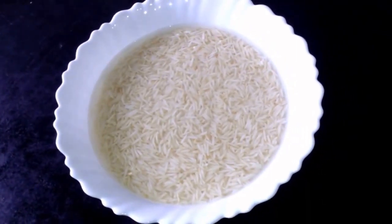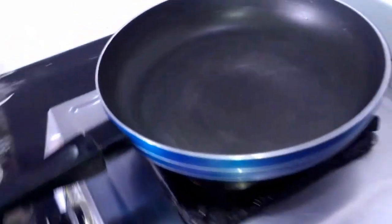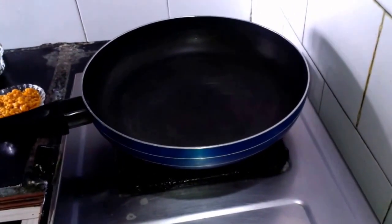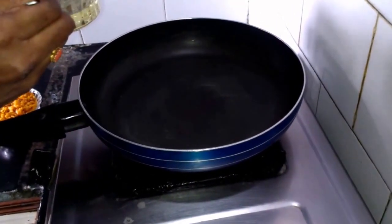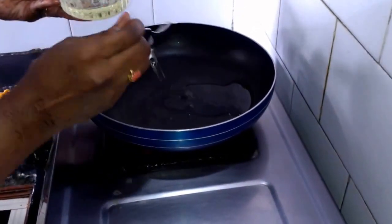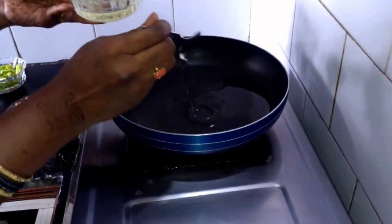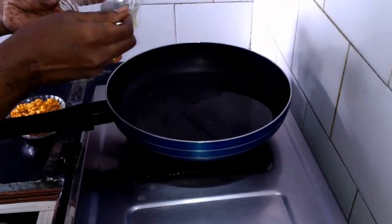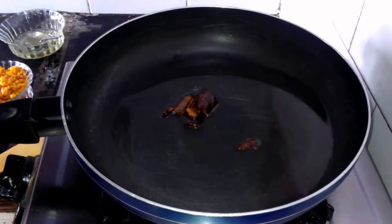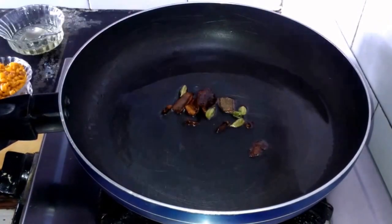Once rice is soaked, now we have to take a pan and light on the flame and we have to add 4-5 tablespoons of oil. Once oil gets heated, now we have to add 6 pieces of cloves, 6 pieces of cinnamon and 6 pieces of cardamom.